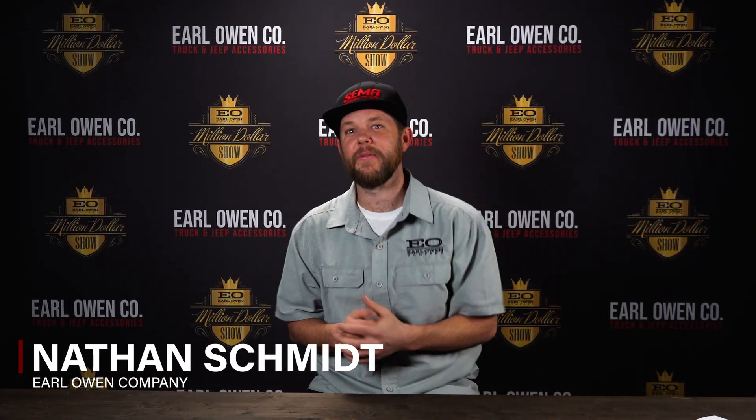This is Nathan Schmidt with our old home company. Thank you for joining us today. We're going to talk about my Toyota Tacoma.